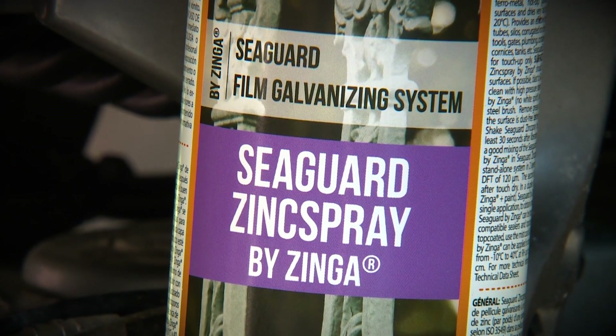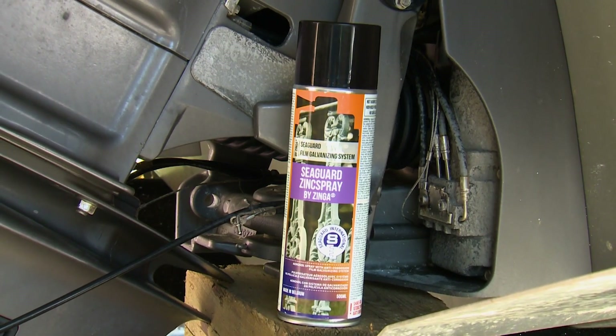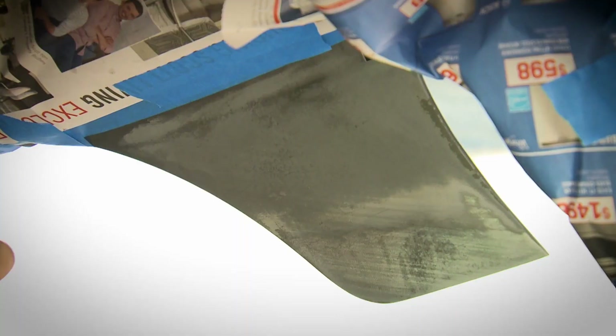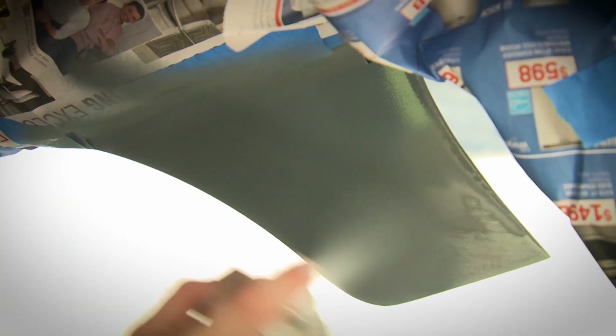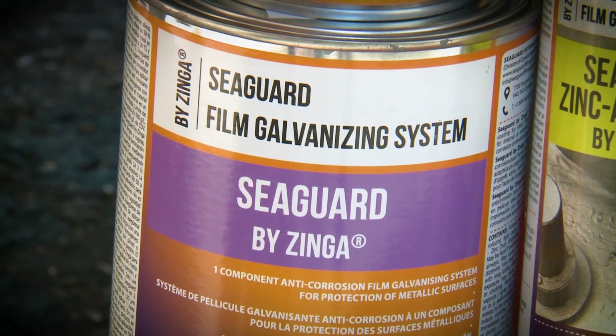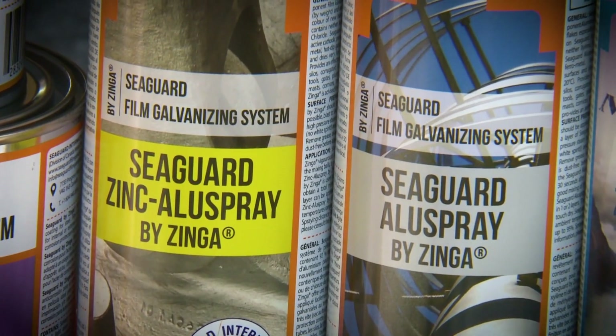Seaguard by Zynga is a single component film galvanizing system that is unique in several ways. Seaguard offers more passive protection than paint, with an oxide layer that builds up enhancing the barrier effect of the coating. It also provides active cathodic protection, sacrificing itself over less active metals — something paint simply cannot do.